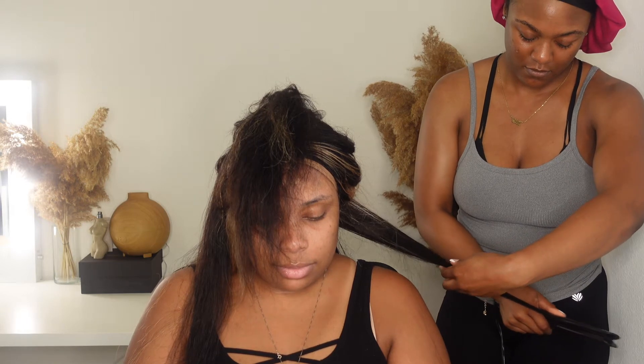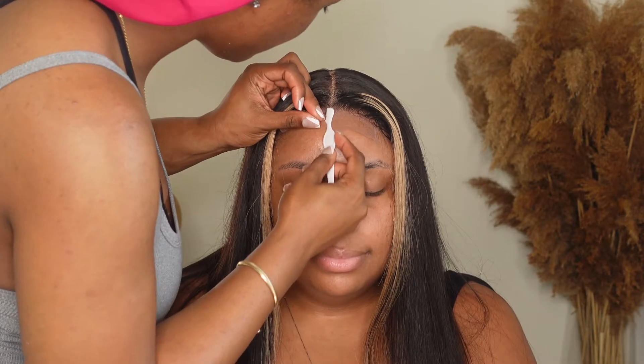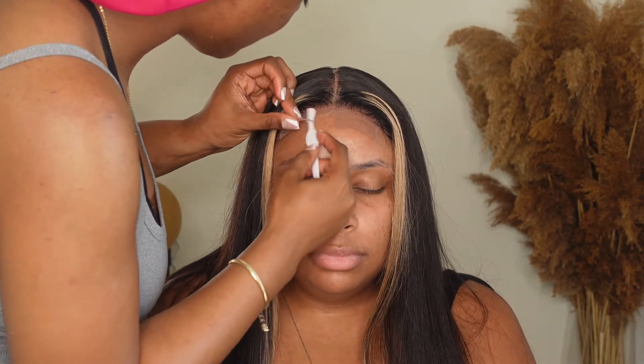I also want to mention that this video is just real and raw. We did this at late at night and I was comfortable, so excuse the bonnet — but nevertheless the wig was laid, so let's get into it.